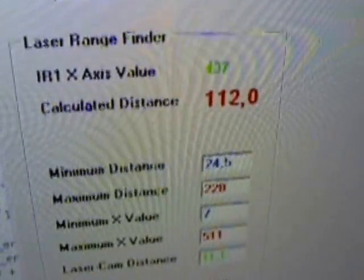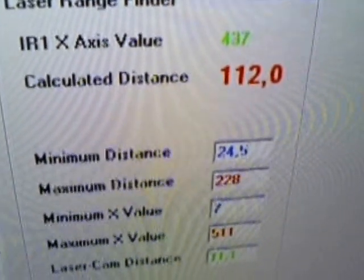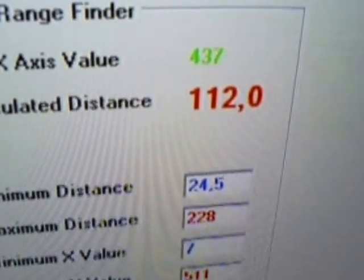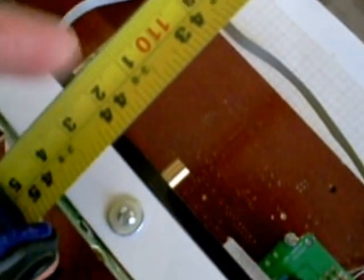Let's put this thing to work and to spin, and I will show you the map it produces. Everything is on, but first let me show you how accurate the system really is. We're getting a measurement of 112 centimeters, and measuring with a tape measure we also get 112 centimeters.